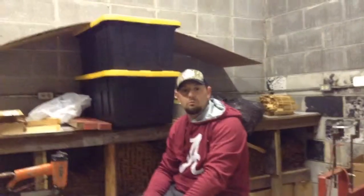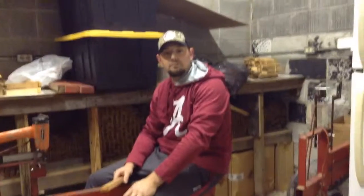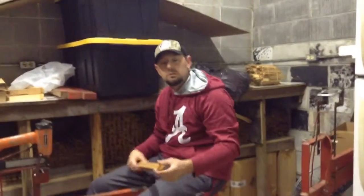Hey guys, John Stanley here with Wooden Wonder Honey. We're putting together some frames on January 1st of 2016. Just wanted to show you a little bit.